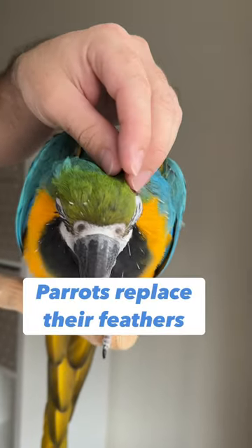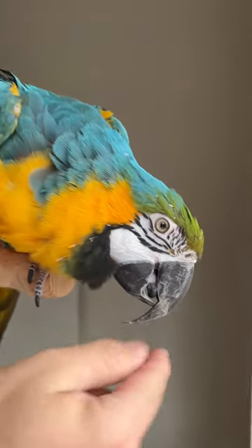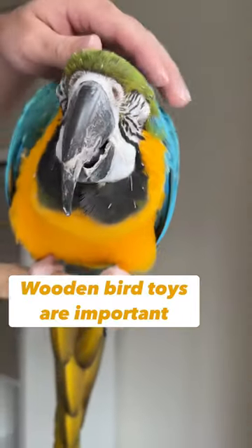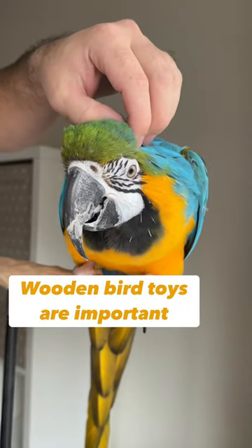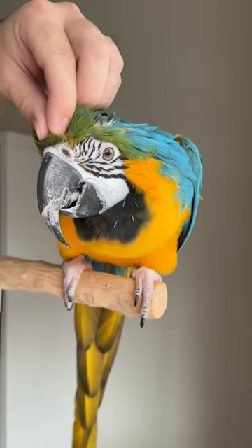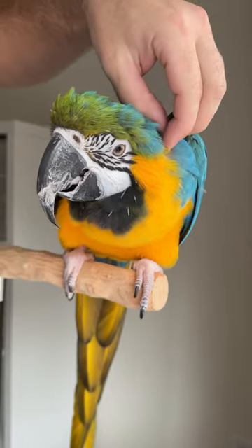Parrots replace their feathers, called molting, and they also shed outer layers of their beak and they get replaced as well. That's why toys are so important for them to have something to chew on, to help take care of the beak. And they really enjoy having their feathers opened on the head — it's a great exercise that builds companionship, and your parrot will appreciate it.